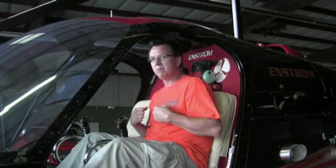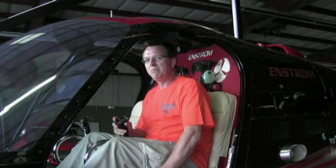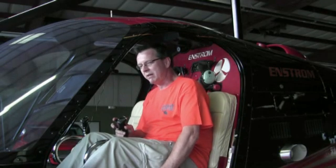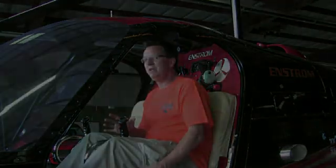Bottom line is, I sometimes think I should just wear something around my chest that says 'smooth control inputs,' because that's the biggest thing. The hardest thing about learning to fly is over-controlling and making the movements too big. When you go to adjust one control, it affects the others. So then when you move those, it affects this control. And when you affect that one, you're back to this one again. It's a constant flow of always making tiny, tiny, minute adjustments.